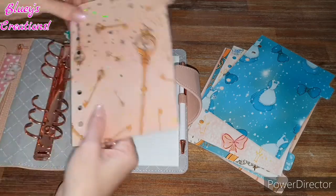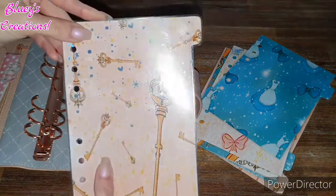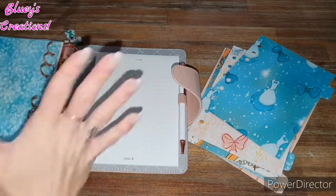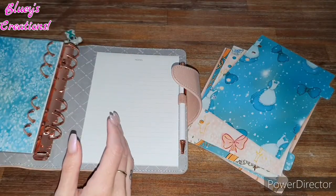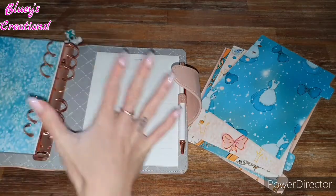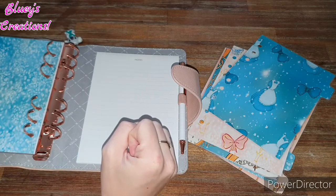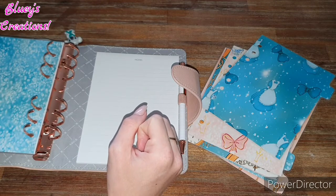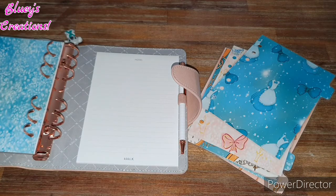Look how good that looks! Oh my god, I'm so excited - I've never been so excited before. Well, that's a lie, I'm always excited. But this works so well and I'm really excited for it. I like to washi tape my monthlies to the back of the divider, so I'll pop that in carefully.